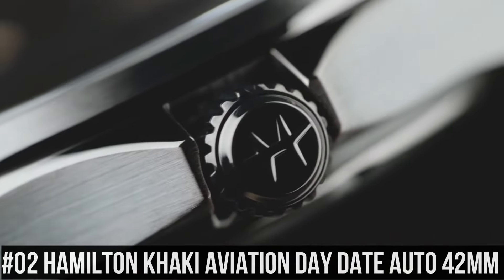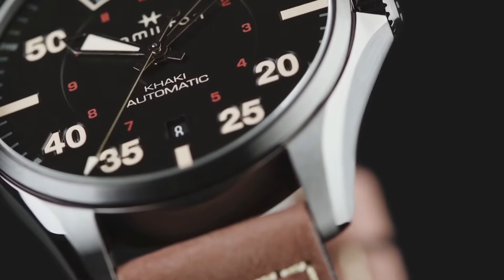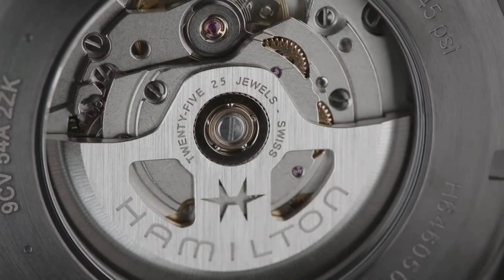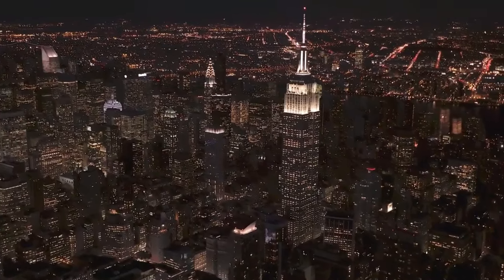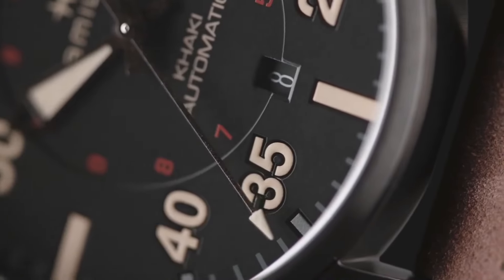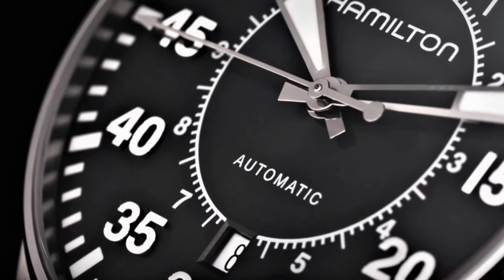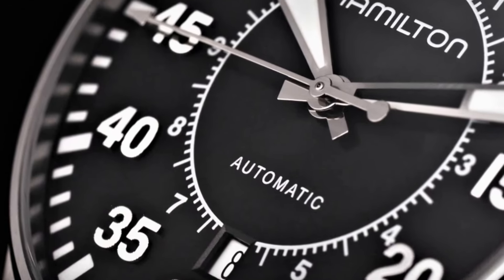Number 2: Hamilton Khaki Aviation Day-Date Auto 42mm. Simple, clean, nice watch for a reasonable price. Caliber: H40. Collection: Khaki Aviation. Movement: automatic. Case size: 42mm. Dial color: gray. Case material: stainless steel. Crystal: sapphire. Lug width: 20mm. Lining: tanning material. 80 hour power reserve. Water resistance: 10 bar.